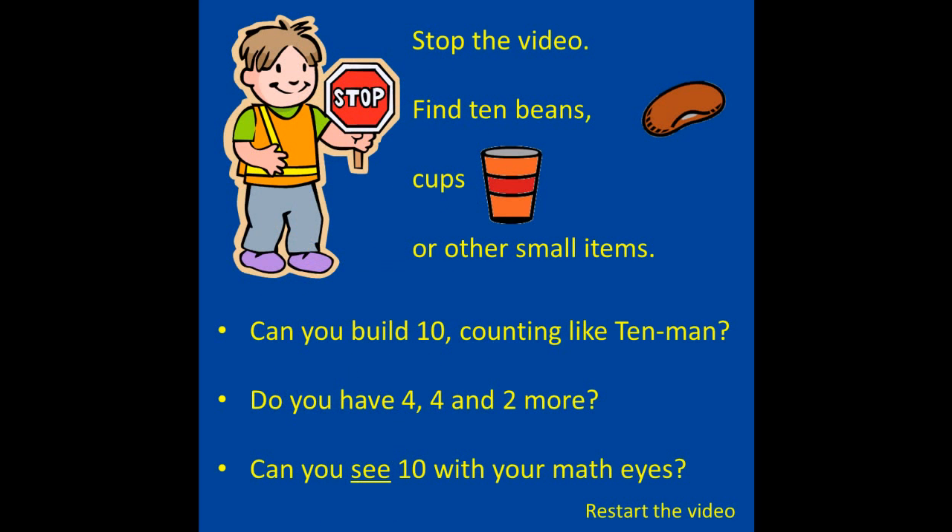Stop the video. Find 10 beans, cups, or other small items this time. Can you build 10, counting like 10 men? Do you have 4, 4, and 2 more? Can you see 10 with your math eyes? I'll bet you can. When you're finished, restart the video.